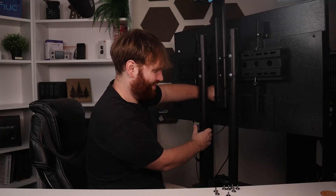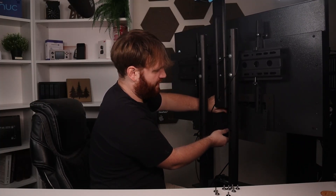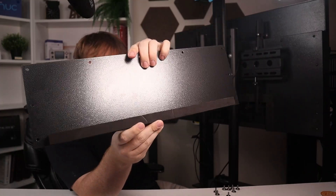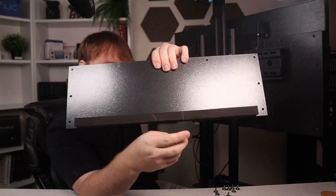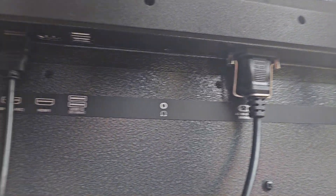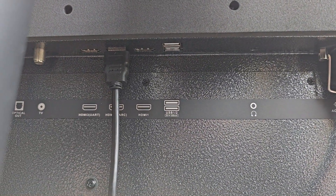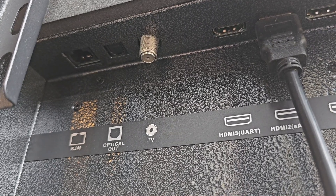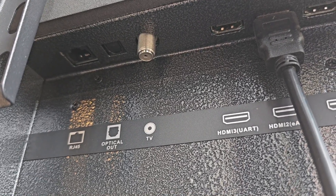This is definitely a set-it-up-how-you-want-and-forget-about-it situation. When we unscrew this last plate it just slides out, and you can see the foam material where my two cords were resting. Here we have an AC headphone jack, two USBs, three HDMIs with one supporting eARC and another having UART, a coax cable jack, optical out for audio, and RJ45 ports for wired internet connectivity.